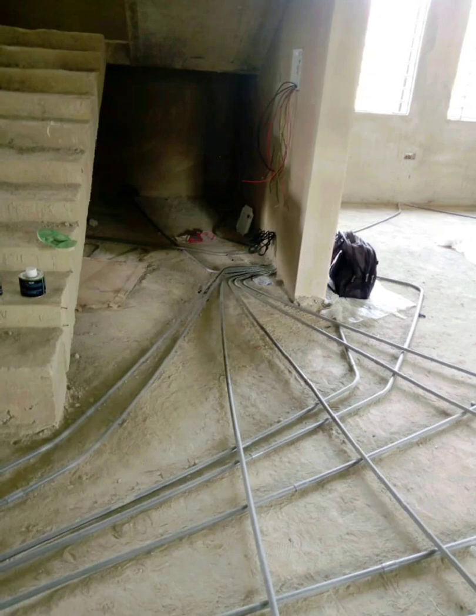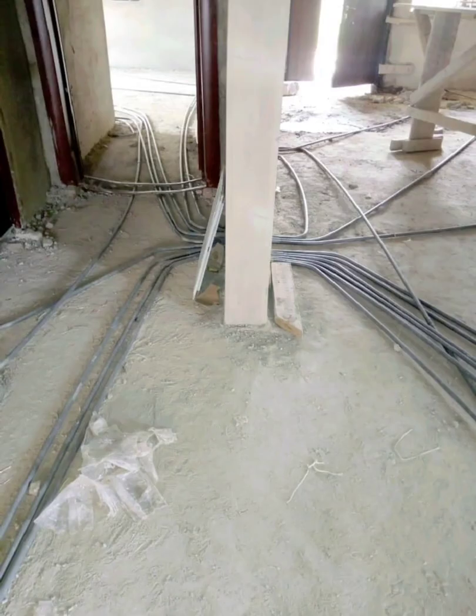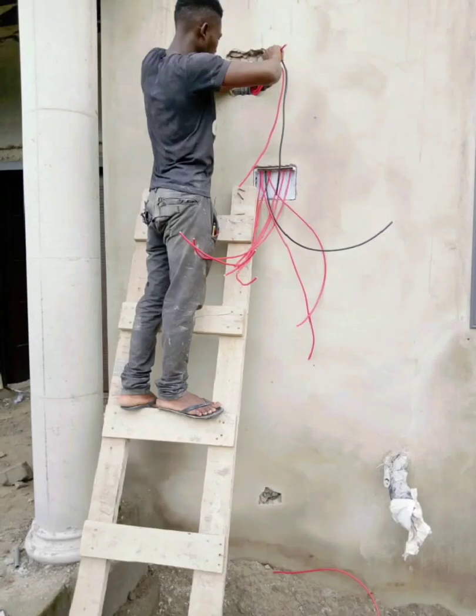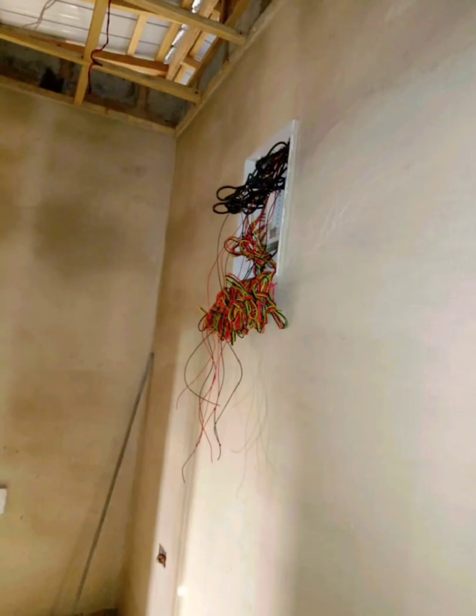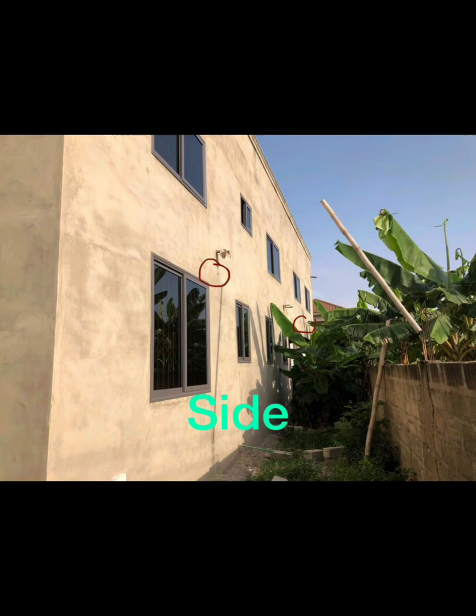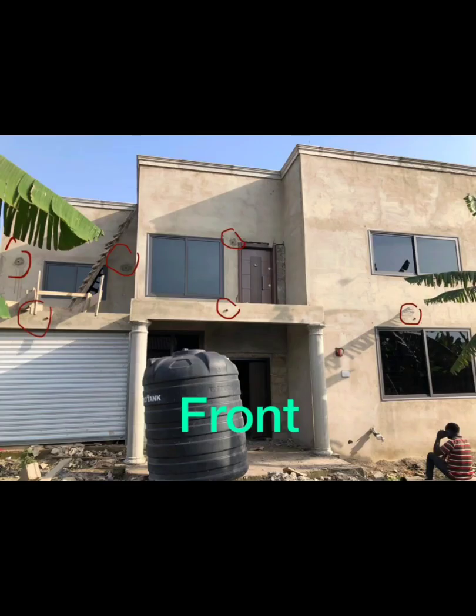We also made sure to provide for two main power boxes — one downstairs and one upstairs — to separate the load. That way, if there's an issue with the box downstairs it's only going to affect downstairs and not upstairs. Separating them was a fantastic option.